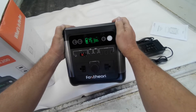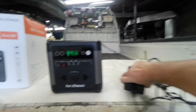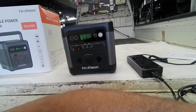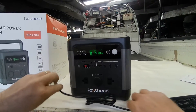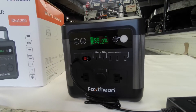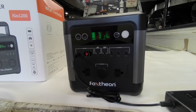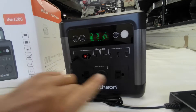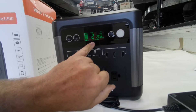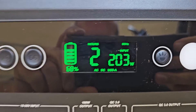So let's charge this up and see what it'll do — take a few readings and do a few tests. It's 1200 watts with a 2400-watt peak, and pretty impressive for that size. That style of battery does weigh a little more. It shows your input wattage charging and how many hours it's going to take. So it'll be about 2 hours — it's at 68% right now, charging at 203 watts.